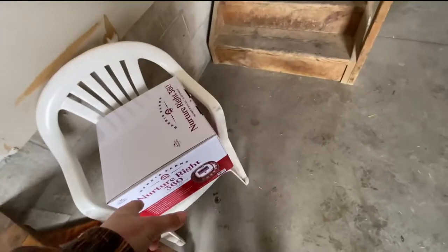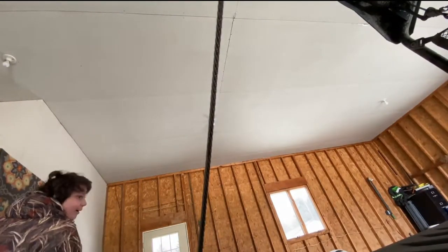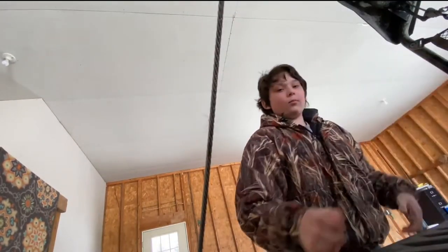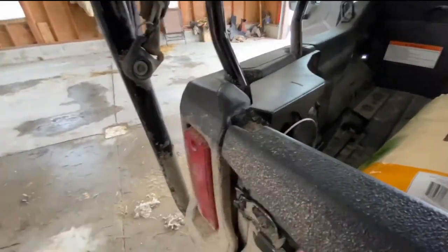I'll keep these egg cartons and probably set the incubator somewhere up in the house. I don't really want to cut this video. We're going to go give this stuff to the chickens, and then I guess we'll see either planting seeds or hooking up that incubator.